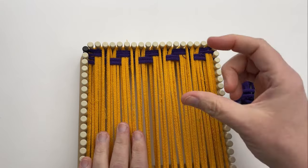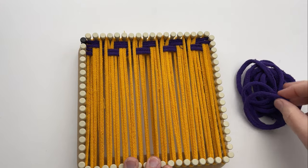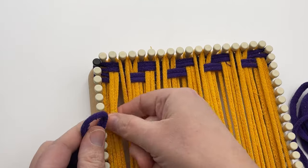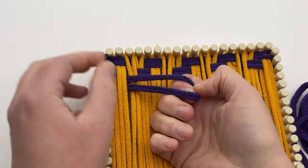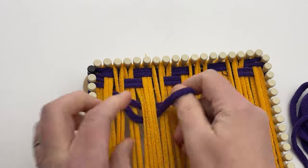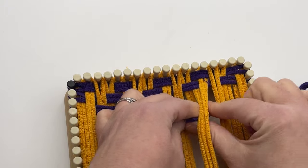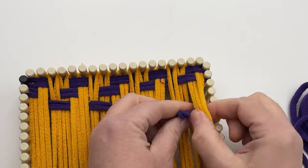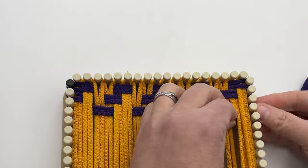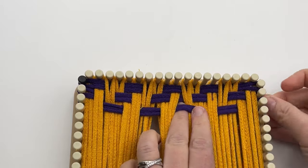Now we're ready to begin our four-row repeat. The next four rows are what we'll repeat over and over until we get to the very end. Row three — the first row of our repeat — we're going to begin with under two, over two. Go underneath the first two, place the loop, then over two, under two, and repeat. At the end you'll have two loops and you go underneath those two. Make sure you're not twisting your loop.